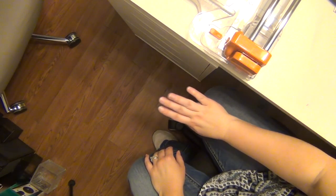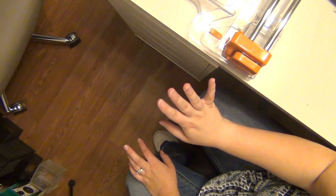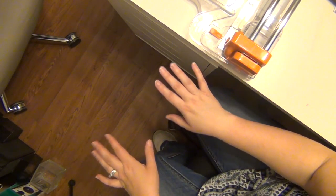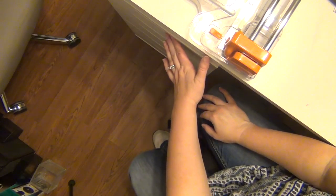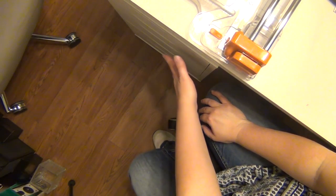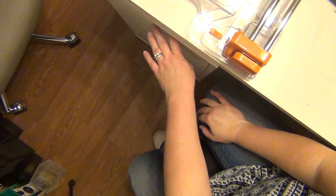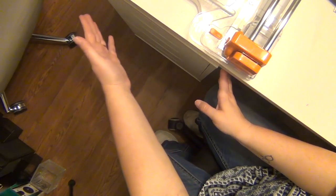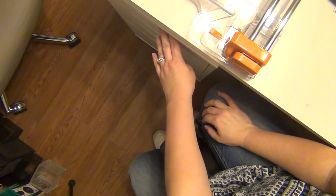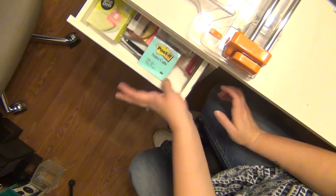Hey guys, it's Sarah and we are going to purge my drawers. Sorry, this is like the most awkward angle ever but I have to work with my tripod. It's better than handheld at least. I have five drawers here on the left side of my desk from IKEA. I don't know the names of these drawers anymore, but you buy them separately and they have the handles and the cutouts. We're going to go through these and see how much I end up getting rid of.